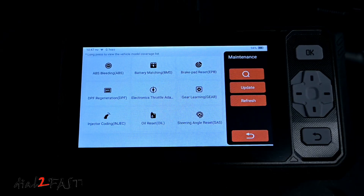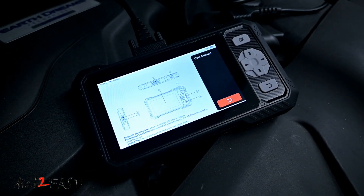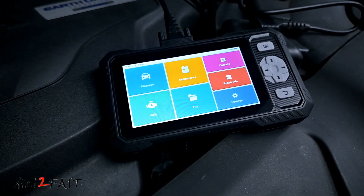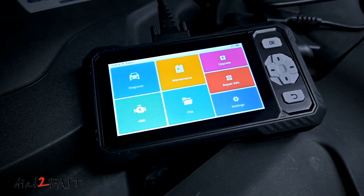And most importantly, this tool does have free lifetime software updates, so you don't have to worry about paying for any updates after a year, and you can continue using this many years down the road. In this video, I'll go over all the features on this tool and let you know how much it costs, so make sure you watch till the end. Let's get started.